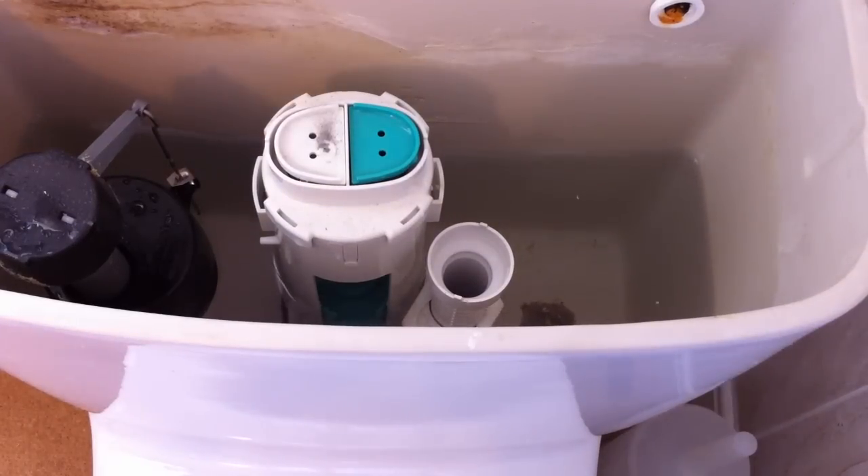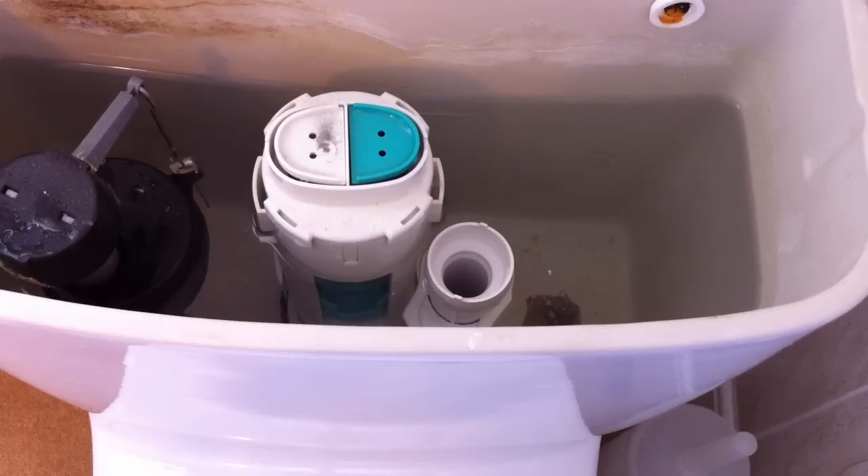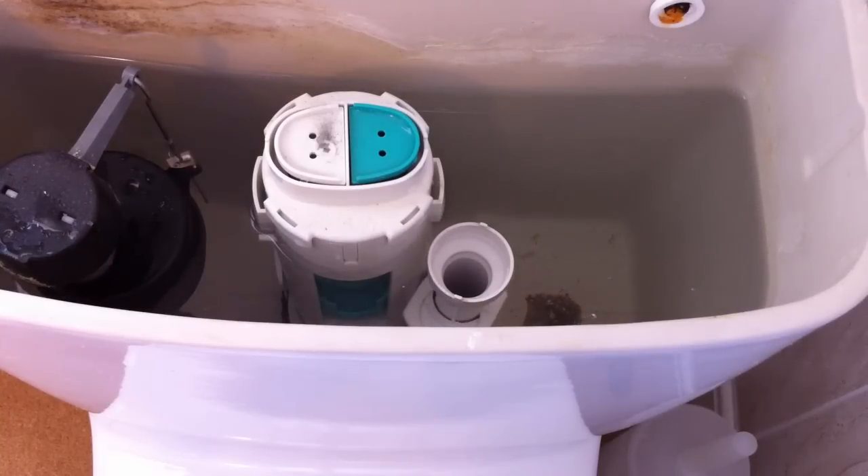We can see that the ball cock is beginning to rise up quite smoothly — nothing's catching it. So with a bit of luck it should stop as it gets to the top. And that's what I wanted — silence.